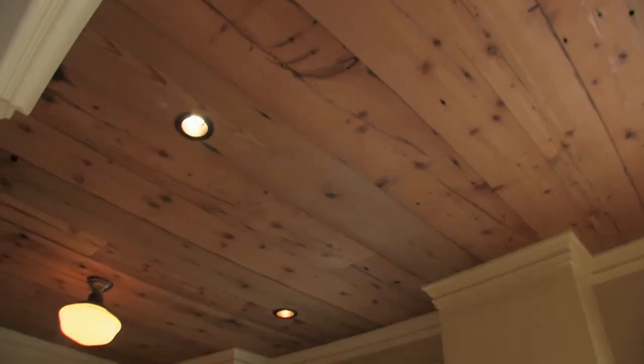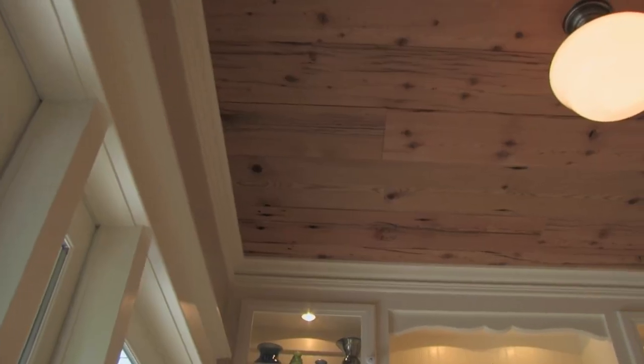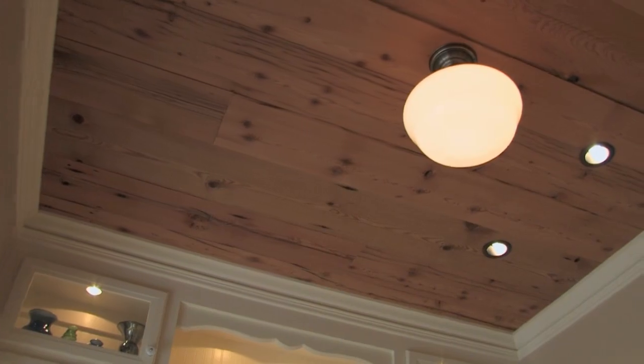I wanted to do a wood ceiling in here and wanted it to be fairly rustic. I found a company that was salvaging heavy timber beams out of Oregon — they were cutting the edges off and offering this as a byproduct. I just re-ripped the edges, and it comes in various widths. It really adds a lot of character to the room.